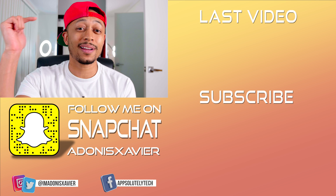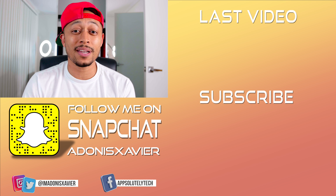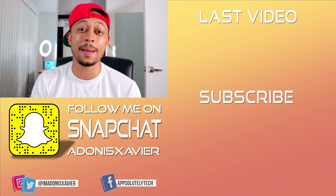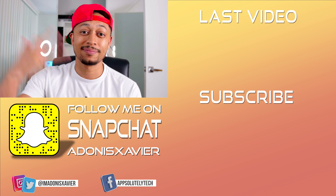If you found this tutorial helpful, let me know in the comment section down below and let me know also what other content you want me to cover on iOS 11. Make sure you're subscribed to the channel and have notifications turned on. If you liked the video, hit that thumbs up button. If you want to check out my last video, the link will be right here to the side. All right guys, till next time — see you later.